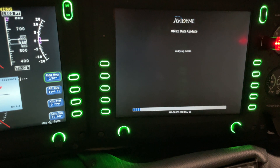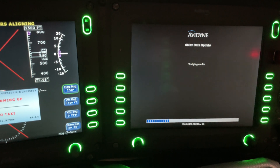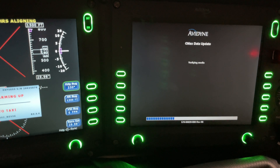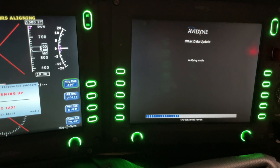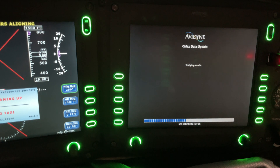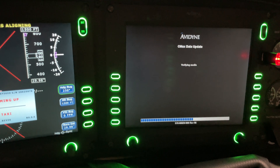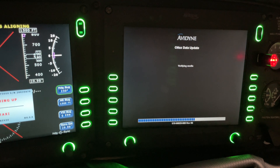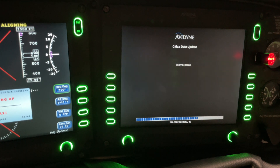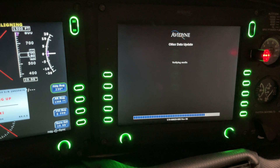We're just going to sit here. The charts do take a little while to upload. The system will tell us everything that's occurring. Then it'll give us basically an all-clear after it's installed, saying if there are any errors or not. Thankfully we've never had any errors — it's all seemed to update fairly effectively with no issues.